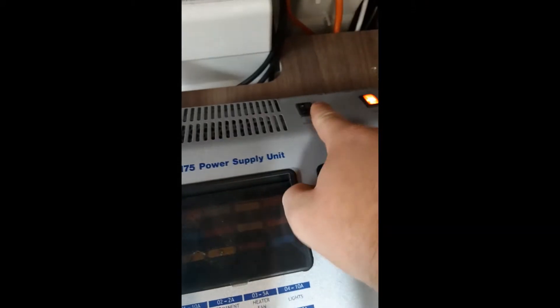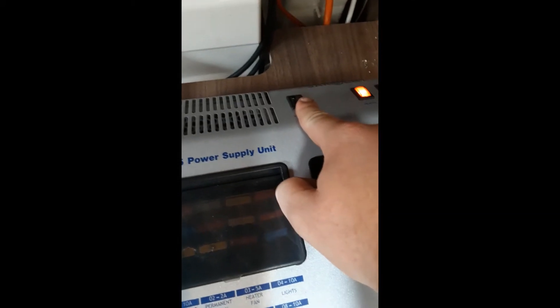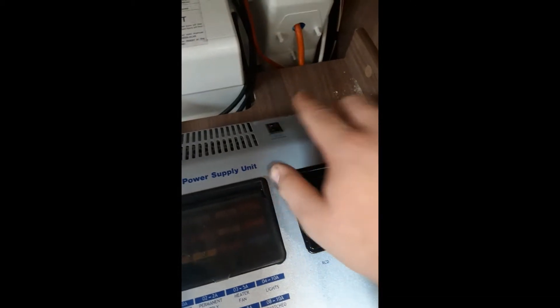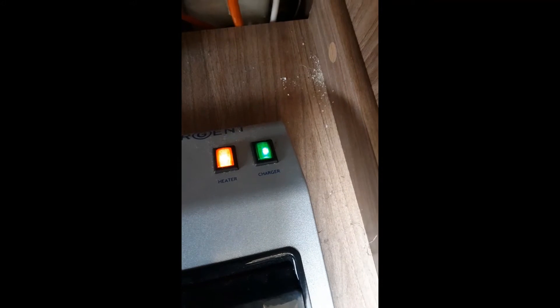When you come into the van, if you're getting no power on the control board at the top, this shutdown button here will need to be pressed in. After finishing using the van, press the shutdown button off so there's no power running when you put it into storage. Also on the right here you have your battery charger and your heater. To use the heater on electric, that button must be pressed in. For the charger, when you are on 230-volt electrics, press the charger button in and it will send charge to your battery.